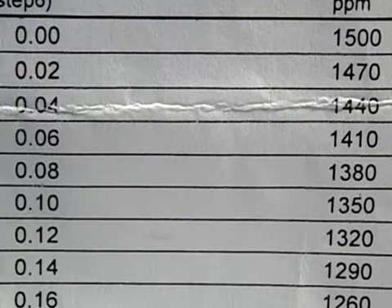The final step is to take the number you ended up with — which we got point zero eight — and find it on the chart, then go over to the right. That tells you your magnesium level, which mine is at one thousand three hundred and eighty parts per million.